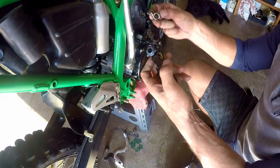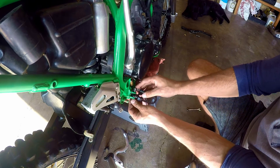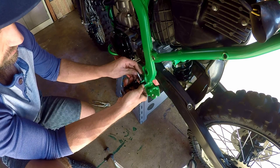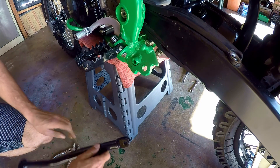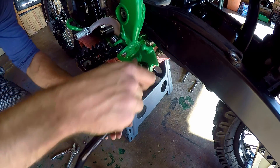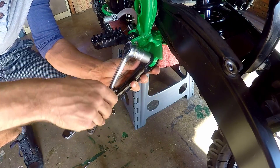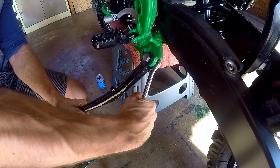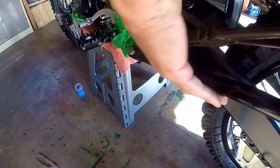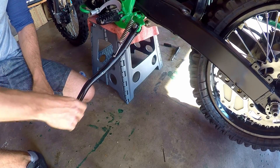To install the foot peg, you just slide the spring into the little retaining hole on the peg itself, slide it into the frame, and boom — installed. Now it's time to install the kickstand: slide the bolt through and lock the nut on.